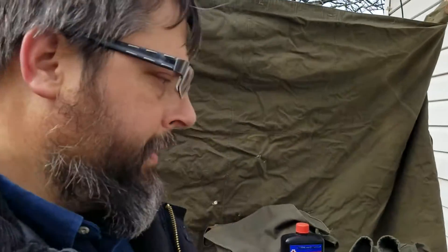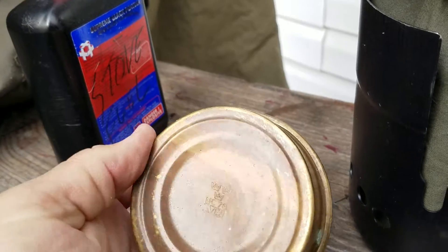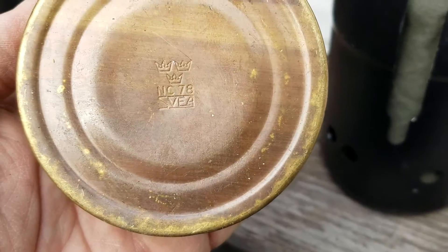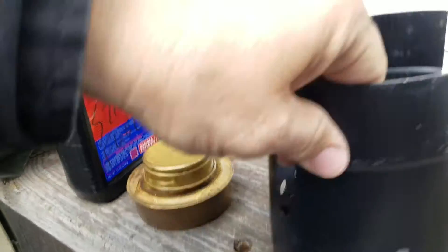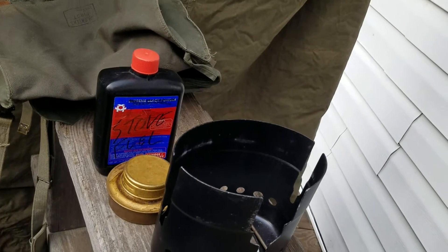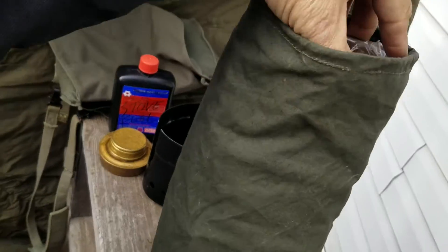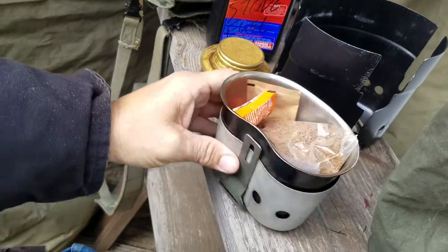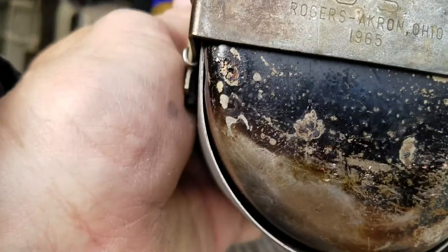Hey everybody, this is Oklahoma Bushcraft. This is going to be my first installment of Canteen Cup Tuesday. I'm going to be using my Sevilla Stove Swedish Surplus — it's a copy of the windscreen that came with the Swedish set. I'm going to use my regular USGI Canteen Cup, and it was manufactured in 1965 in Ohio.